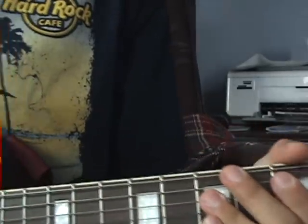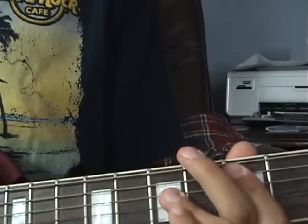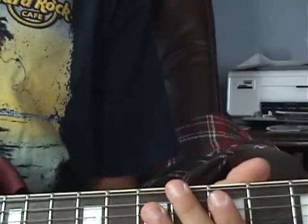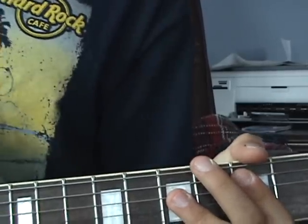In the verse, they do a slide from a D power chord to an E power chord on the A and D strings — the second and third strings. Then they just add a couple of fills around the power chord area.